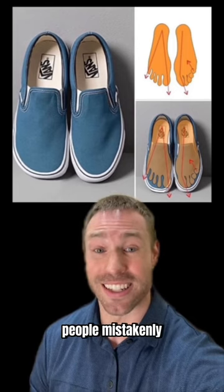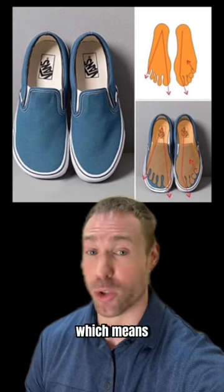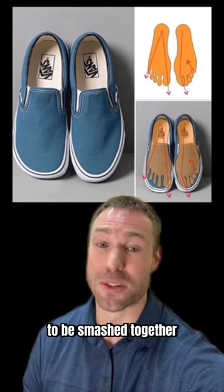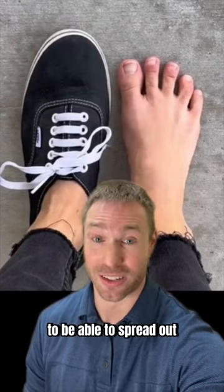A lot of people mistakenly think that Vans are a wide shoe. However, when you look at its construction, the end comes to a point, which means in order for most people's foot to fit within the shoe, the toes have to be smashed together. And in order for your foot to function optimally and to remain healthy, your toes need to be able to spread out.